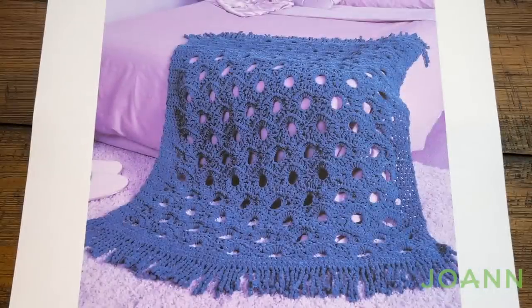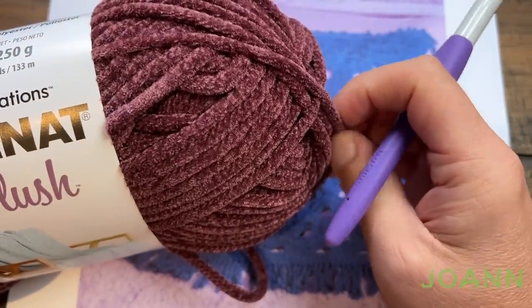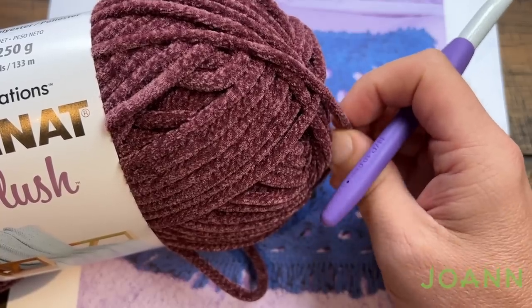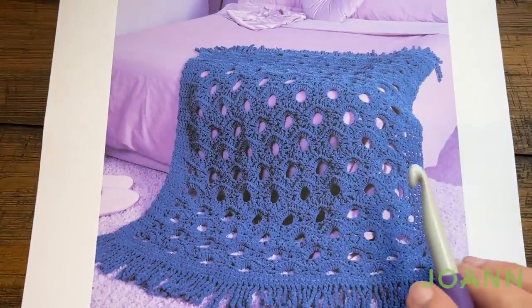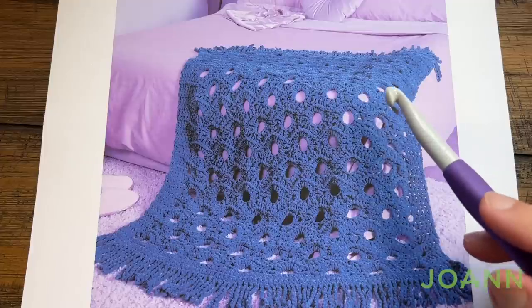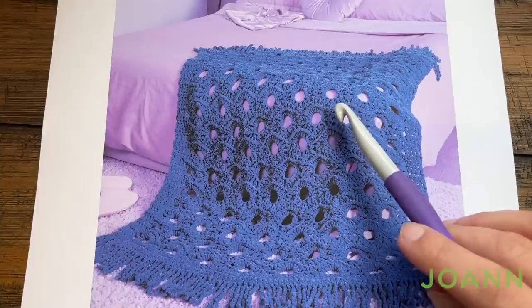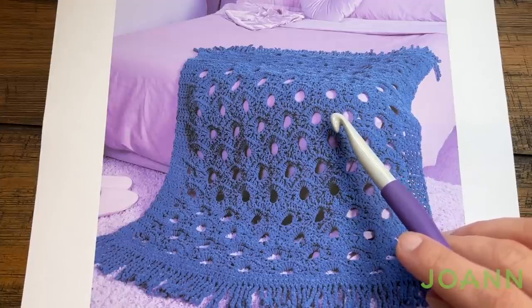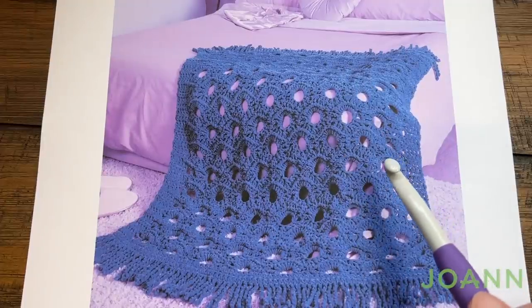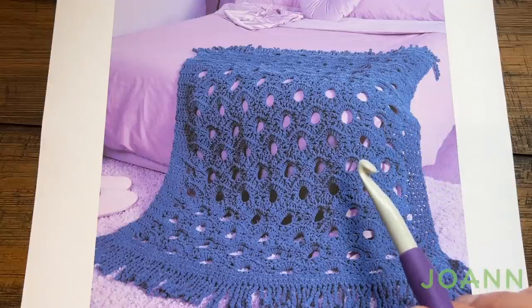The other sample we have is still the same pattern and this here is using Bernat Plush yarn — it is really quite squishy. It's a heavier yarn compared to Bernat Blanket and the gauge size is the same for both of them but both require a different hook. If you are using Bernat Blanket Perfect Phasing you'll use an 8mm size L slash 11 crochet hook, or for the Bernat Plush version it's going to be a size N as in Nancy slash 15, also 10mm for those in the metric system.